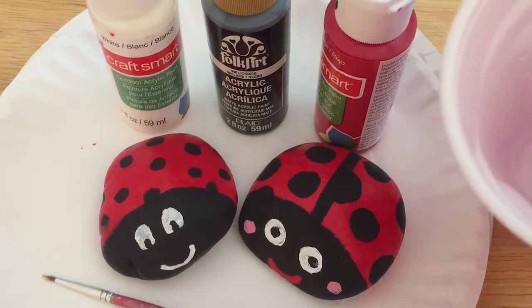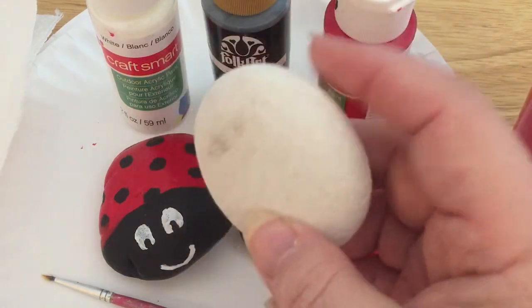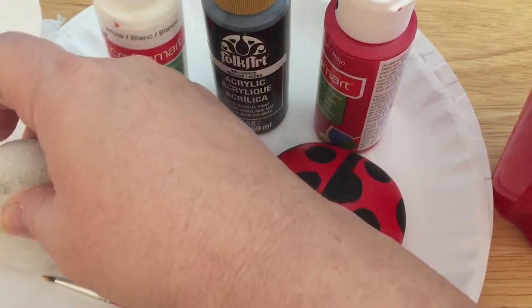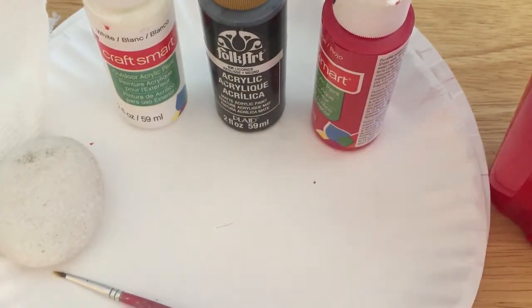You got a paintbrush, we have a little bit of water here, and then also we have a paper towel because you never know if you're going to need it, so we'll keep that handy. The first thing you need to do is get your rocks out of the bag and just wash them up so they're not too dusty. I've already washed this rock. I'm going to show you the steps that we go through and then we'll do a little bit of painting.